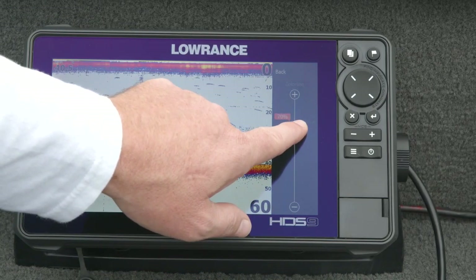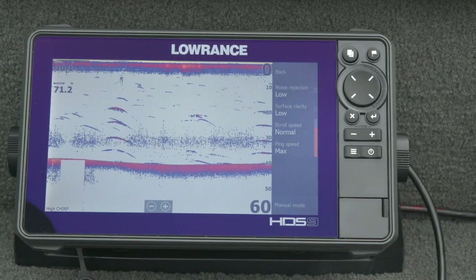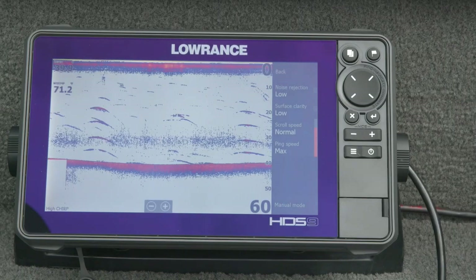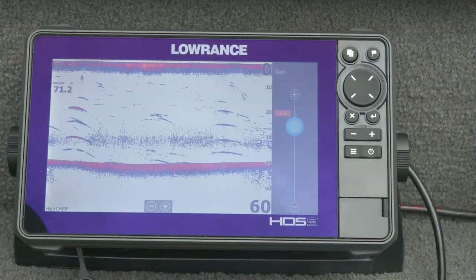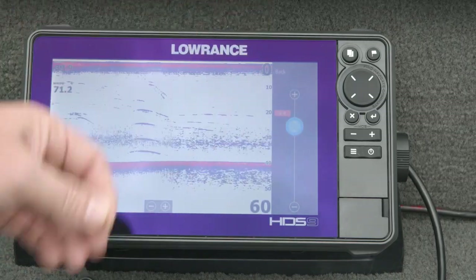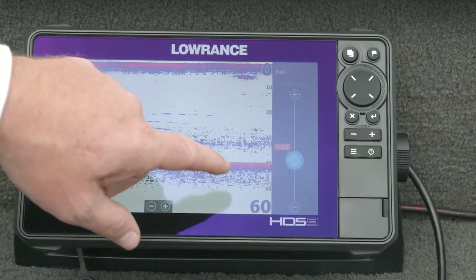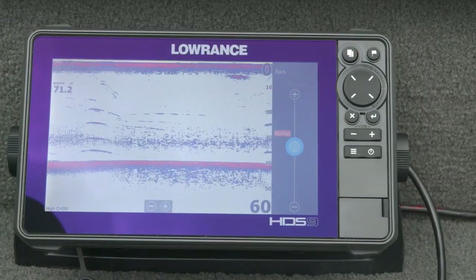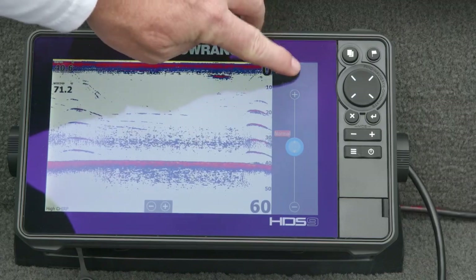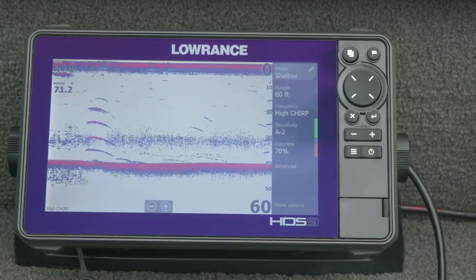I usually run mine in the upper 60s to low 70s for a nice good balance. Under advanced settings we've got noise rejection and surface clarity, which help clean up the sonar image. You can change the scroll speed — how fast the image scrolls across the screen. Speed it up and arches start dragging into lines because instead of placing a dot wherever the information came in, it's placed in stretched positions. I usually run normal on everything. Ping speed is set to max and I never change it unless I'm getting interference from another nearby fish finder.